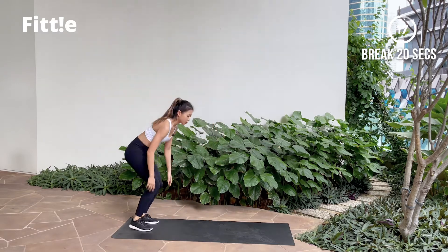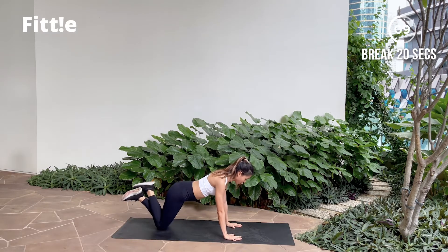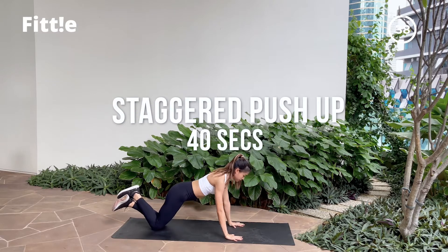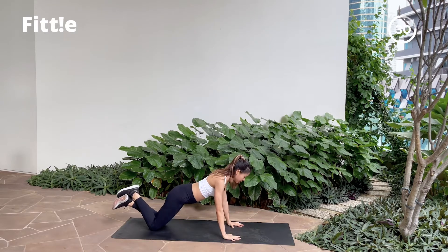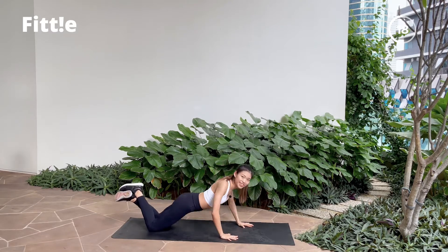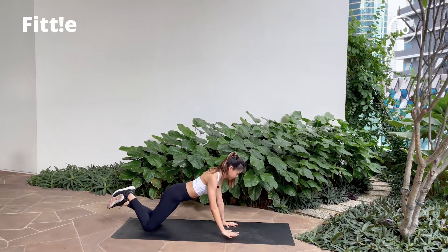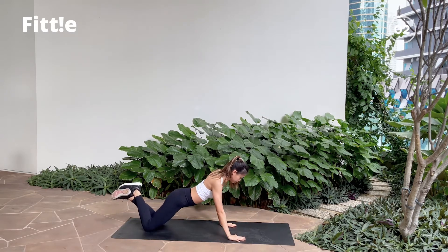Good job guys! Shake it off. Next one, we're gonna move on to our upper body which is your staggered knee push-up. Starting in this position, you're gonna walk one hand forward. Push. Switch. Stagger your hand — one slightly in front, then the other. Let's go! Keeping your core tight. Exhale as you push. Very good! And break.